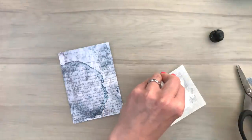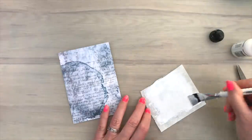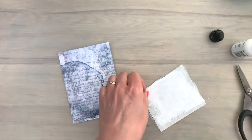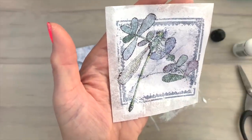And now see what it looks like on the other side. Oh, that look — look at that! Oh, I like this look.